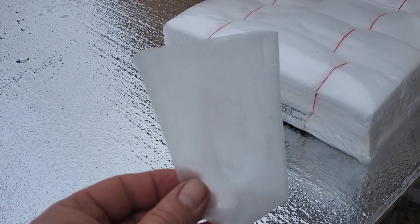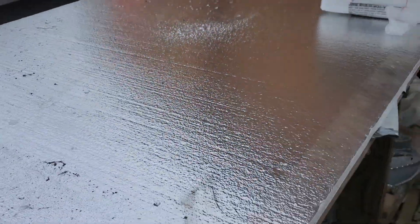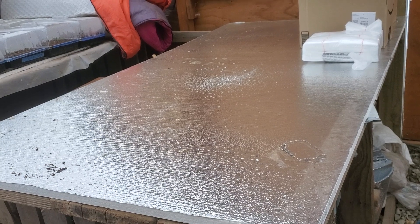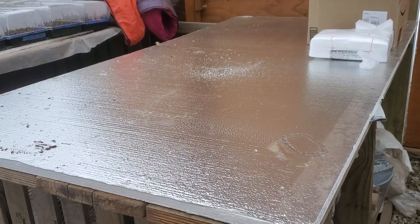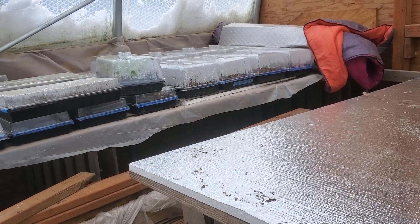My idea is I'm going to basically turn this table into a tray. I'm going to put sides on it, and then I have a rubber liner — I'm going to turn this into a giant 10-20 tray. I'll stack all those seedlings in there and then water it, letting it soak up from the bottom. That's my plan for today.